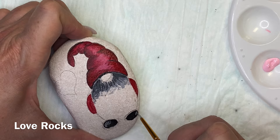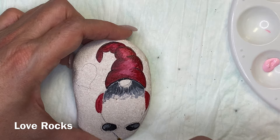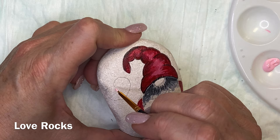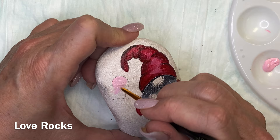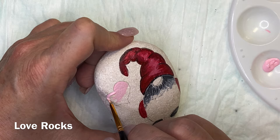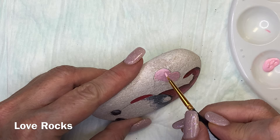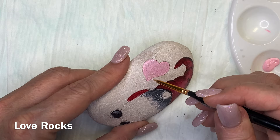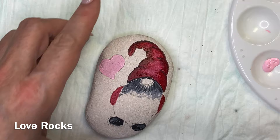Let's talk about supplies. There's not a whole lot of new stuff on this one if you have been watching my other videos. The paints are Folk Art paints, and you can use any color you want. I try to always list and show you the colors I'm using on a particular project — it gives you a starting place, a little list to take to the store.